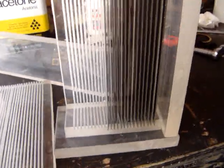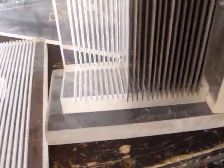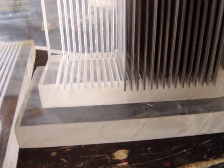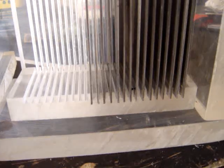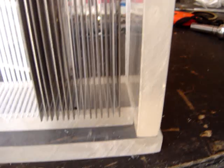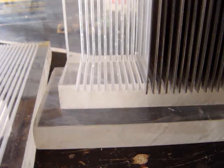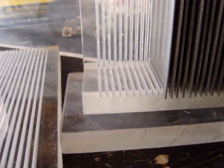I used one-inch thick plexiglass and cut the slots on the table saw. I made them an eighth of an inch apart and a quarter inch deep into the plexiglass. I put a second piece of plexiglass on the bottom so I could easily cut my grooves on the table saw.